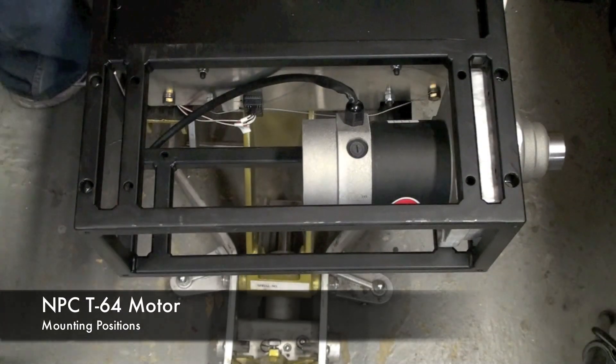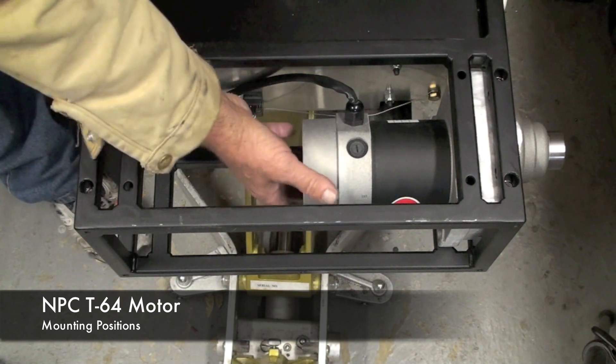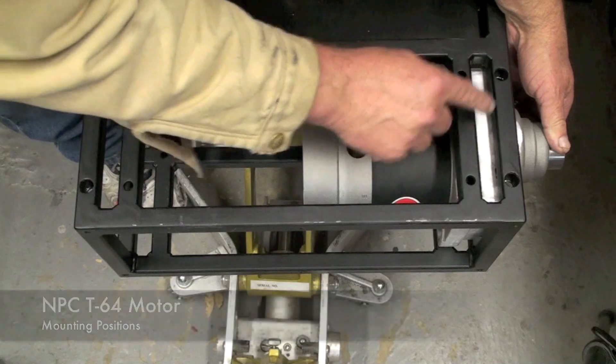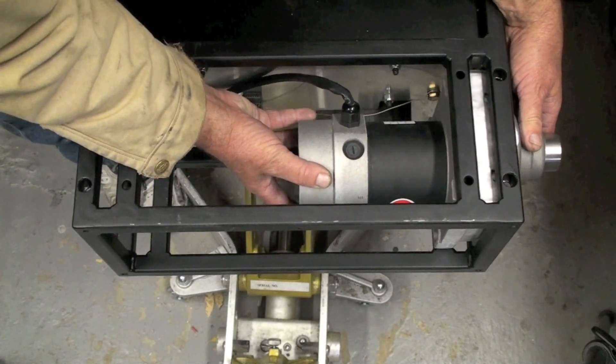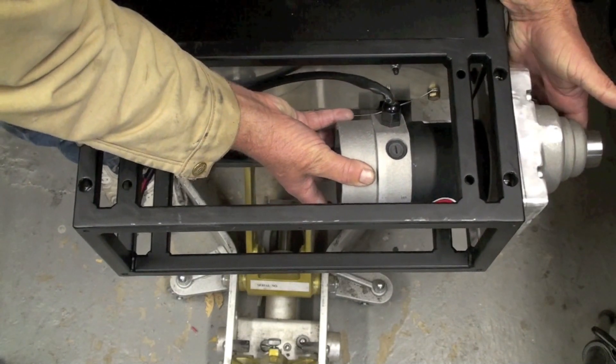The Megabot comes with two mounting positions for the motors. You can mount the T64 or the T74 in either the inboard or the outboard position. Here it is ready to be mounted in the inboard position, and this would be the outboard position.